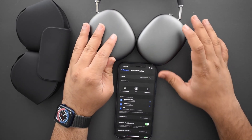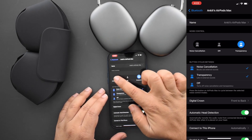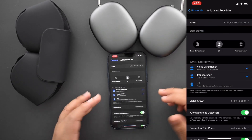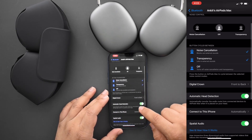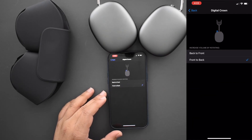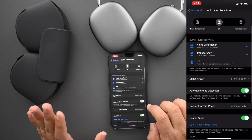Let me show you the settings menu. When you go into settings, you have noise cancellation mode, transparency mode, and off — you can also set these through quick toggles. You can choose what the button cycles between; I have noise cancellation and transparency enabled. The digital crown volume direction is also configurable — I switched it so pushing forward increases volume, which is much more intuitive. I was worried they'd gloss over that but I'm glad they didn't.